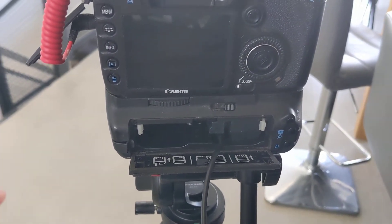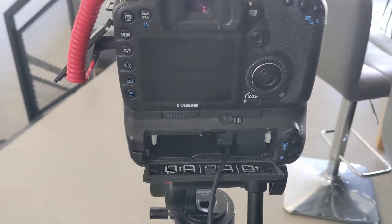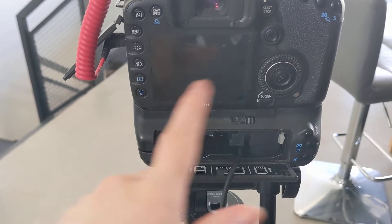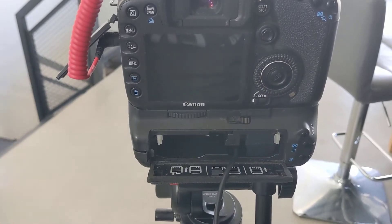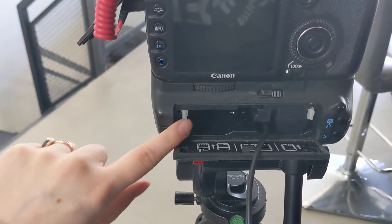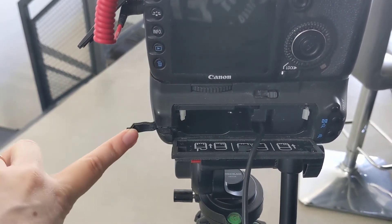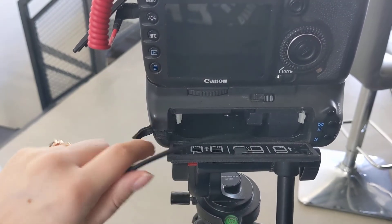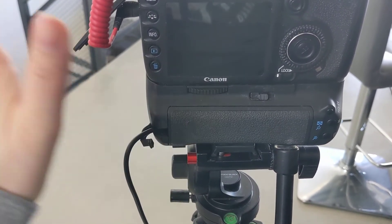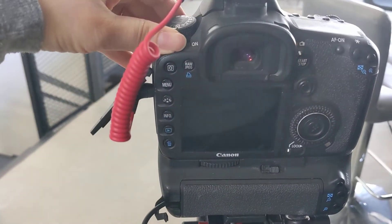I'm going to let you in on a little secret that took me way more time than I want to admit to figure out. If you take a look around your camera — and it really doesn't matter what camera you have — you are all going to find the exact same thing. This was very hidden on my camera. Do you see how this comes out right here? This little trap door is designed for this cord to come out. You can close it — voila.